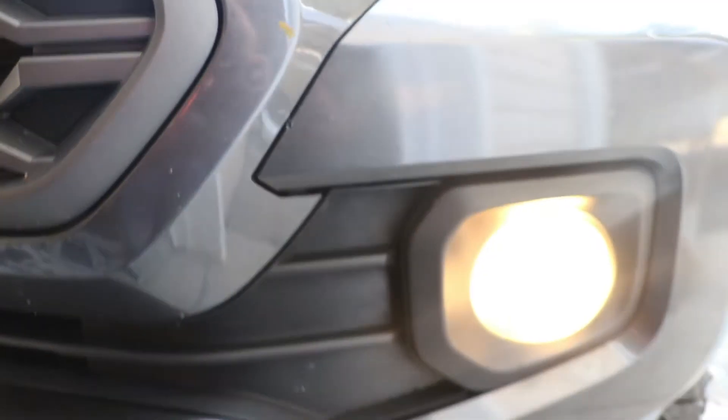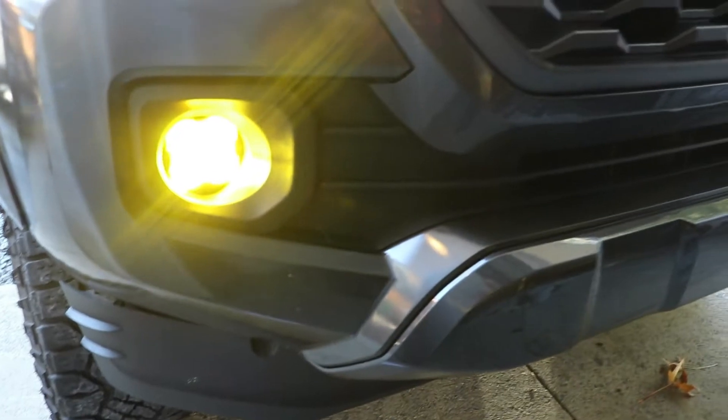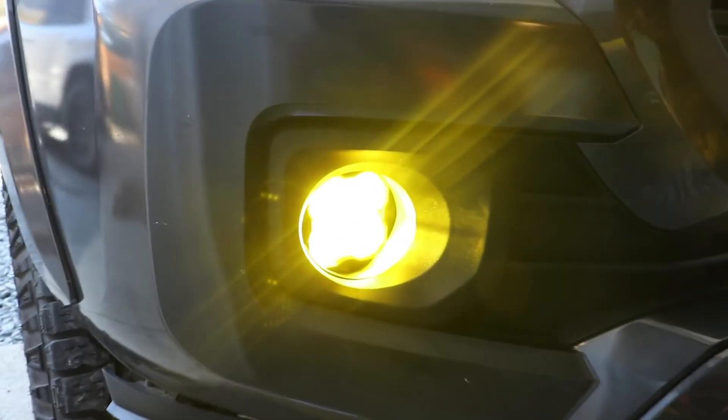He's putting back the fender liners the same way you took it off. There goes — the light shines really bright, especially at night. Thank you guys for watching, hope you guys enjoyed.